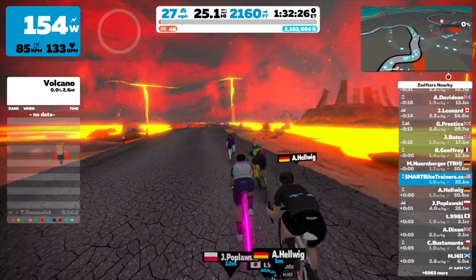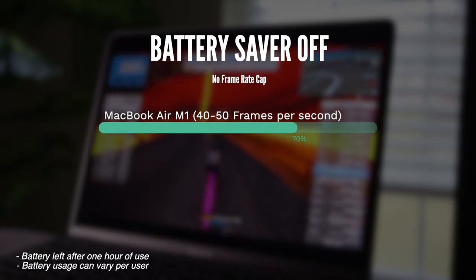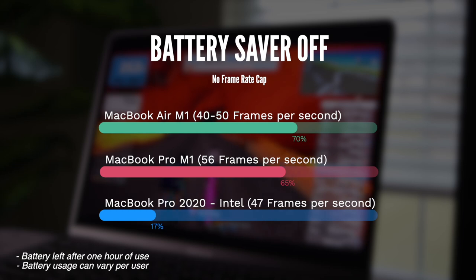With battery saver set to off, Zwift uses all available GPU power with no frame rate cap — basically running like it's plugged in. The MacBook Air M1 consumed 30% in one hour and was getting 40 to 50 fps. The MacBook Pro consumed 35%, about 5% more, but averaged 56 fps. The Intel version dropped 83%, so you risk not making it through a workout. I don't advise running the Intel version with battery saver off for anything longer than an hour, and always keep a power cord handy. The Intel version also runs on the basic graphic profile.